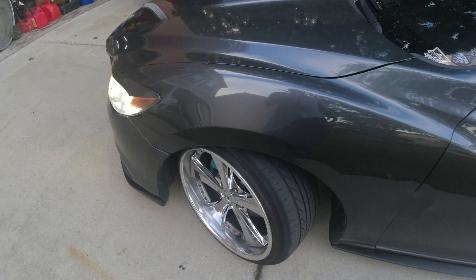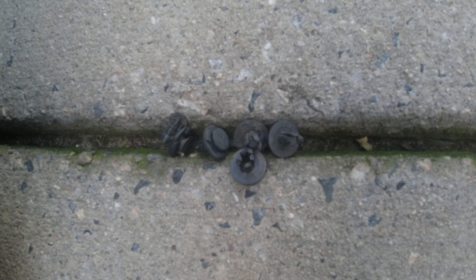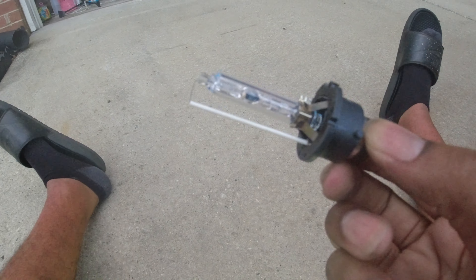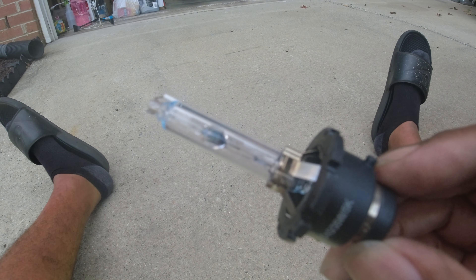I'm going to get the wheel turned, take the inner fender liner off, and we're going to get to swapping. First things first, pop these fender liner clips out. Once you have the push pins out, pull the liner back — that silver thing is the HID ballast. Turn it, pull it off, and the bulb is right under it. After the ballast plug is off, you have the bulb with two little butterfly clips at the top. Squeeze those together, pull it down, and pull the bulb out.